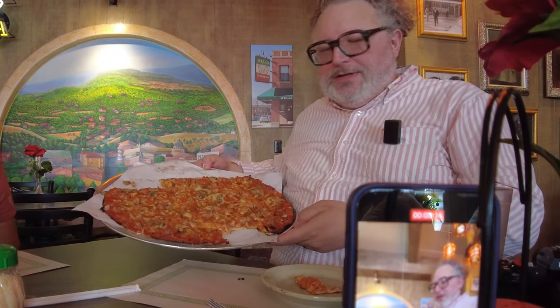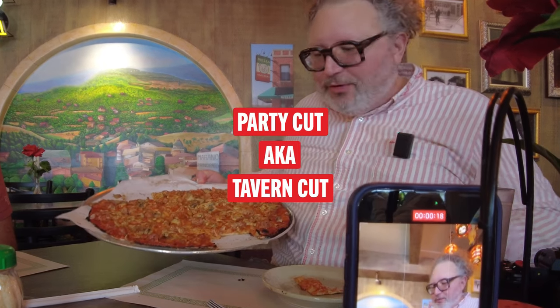One of the things you'll notice — it's cut in squares, a.k.a. party cut, a.k.a. tavern cut. In the Midwest, a lot of times they cut it in squares like that. It's party cut because you go to a party and lots of people can eat from it. You've got little corners here — they call these corners, edges. And then there's middles in there too.